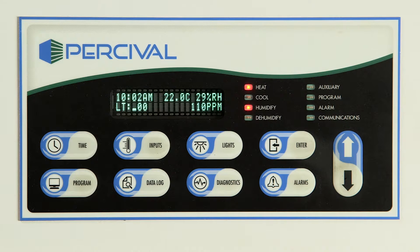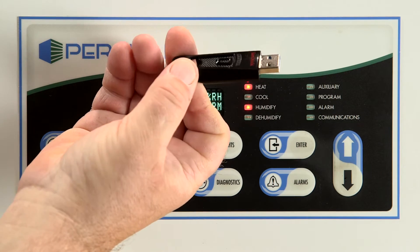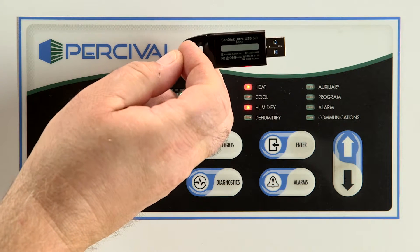Please note it is very important to use a USB flash drive compatible with the Intelis Ultra Connect. Percival has found the SanDisk Ultra USB 3.0 to be a very reliable flash drive. Most USB drives with version 3.0 will work. Any size will work also, since the data, even a full year's worth, is small.